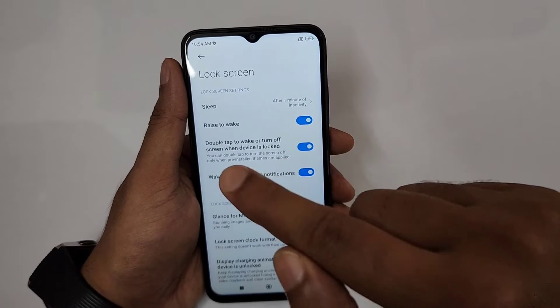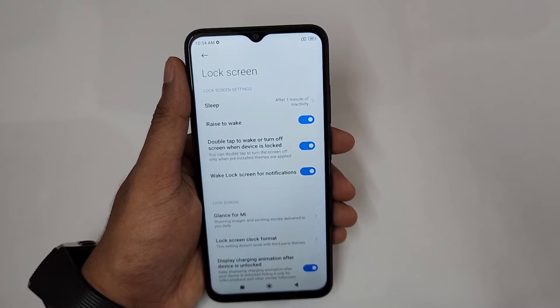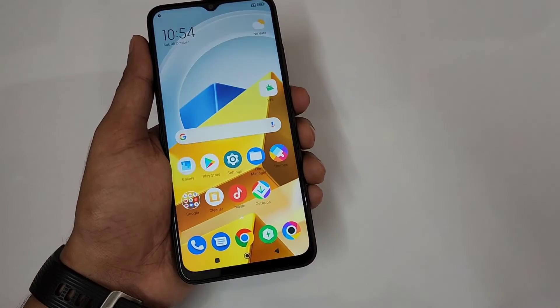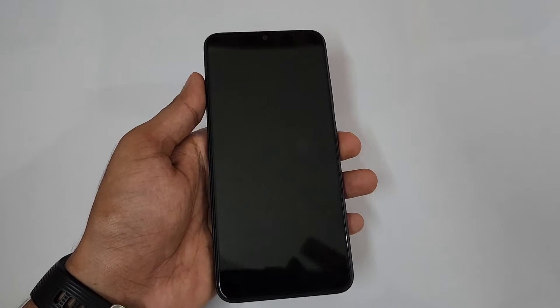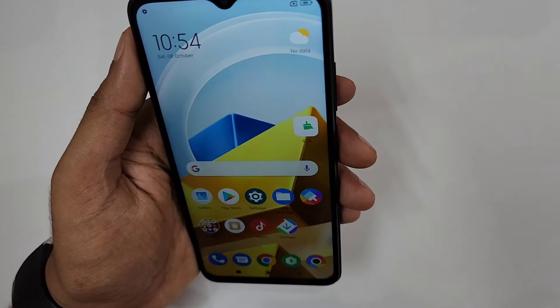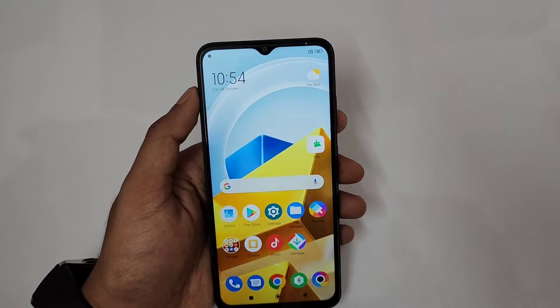So with 'Raise to Wake' turned on and 'Stay on lock screen after unlocking' turned off, when your phone is locked and you pick it up, Raise to Wake turns the screen on, your face is instantly recognized, and the phone goes straight to the home screen. That's really convenient.